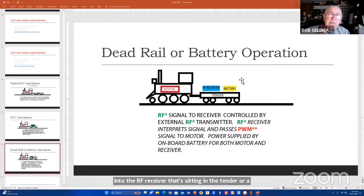All the power to run the engine comes from a battery sitting on top of or right behind the receiver. A little bit of the voltage is consumed by the receiver to run its electronics, but like DCC, the RF receiver pulls in the signal, interprets it, and then passes a pulse width modulated signal to the motor. The power is supplied by that on-board battery for both the motor and the receiver.